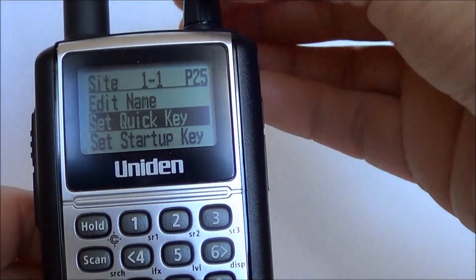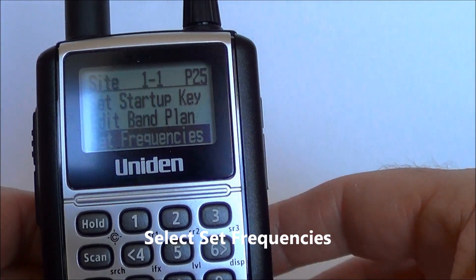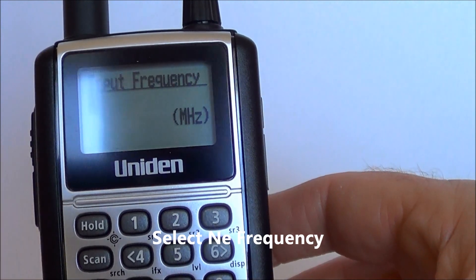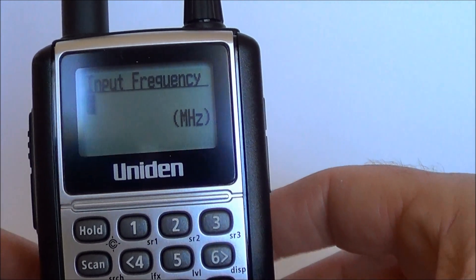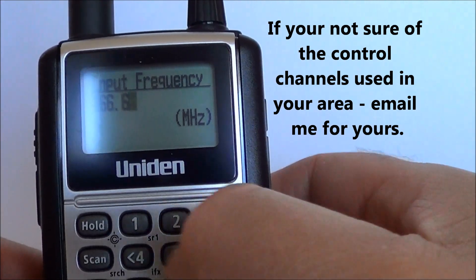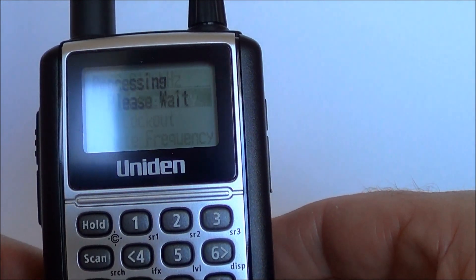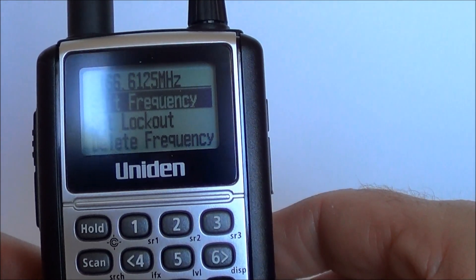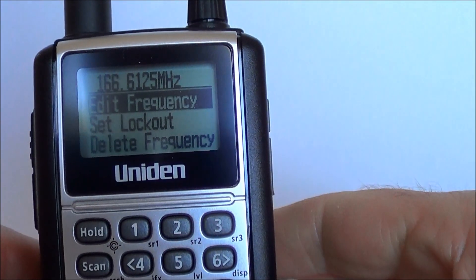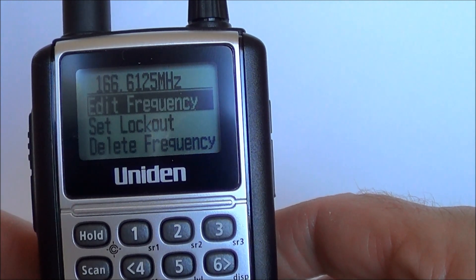It will default back to the previous menu. We need to scroll down a bit more to set frequencies — push yes, then select new frequency. For my particular area here it is 166.6125. Push yes to confirm. Now if you already have the control channel for your area, that's what you need to put in. Don't get too hung up on putting hundreds of control channels in if it's not relevant to your area.